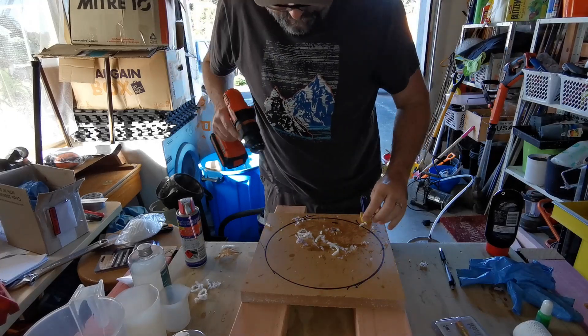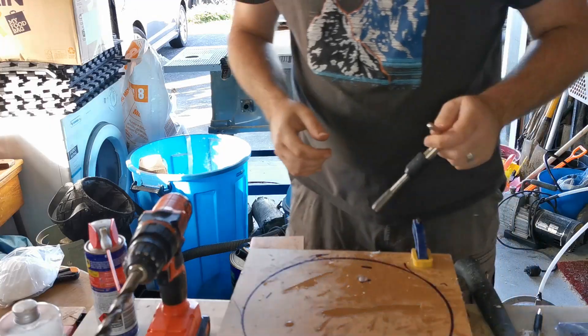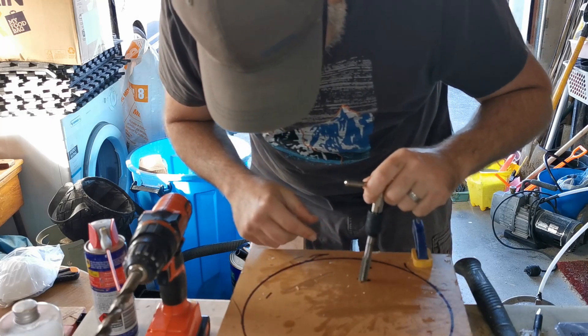After that, use a tap to create the thread. Apply pressure while slowly threading the tap into the hole. I clamp down the acrylic to the table to keep it steady during this process.